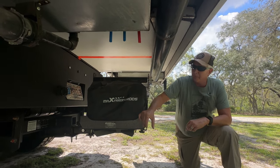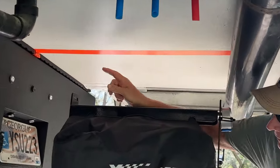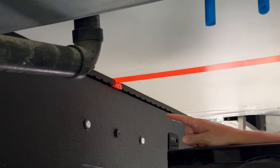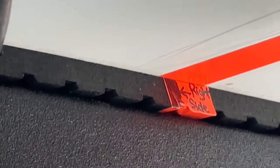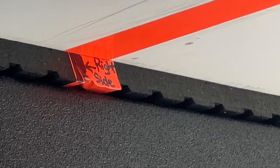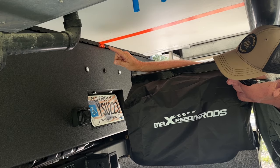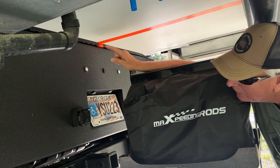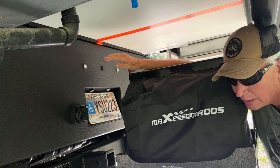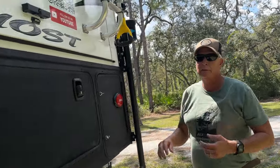See this orange line and orange tag right here? If we line those up, we're centered when we go to load the truck camper — just makes it easier. That pad is a one-inch horse stall pad from Tractor Supply that I cut to fit the exact dimensions of the flatbed, so the truck camper sits on it for cushion and to keep it from moving around.